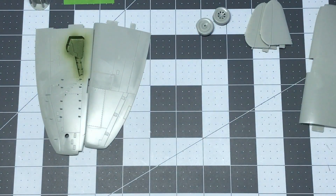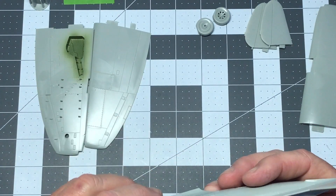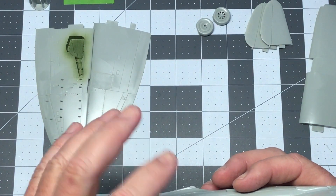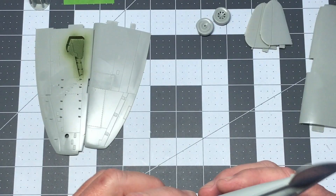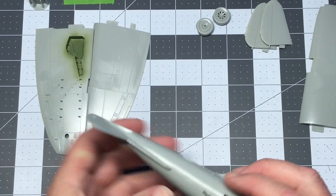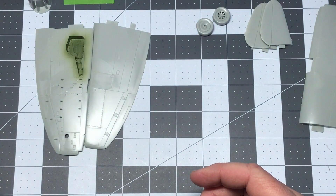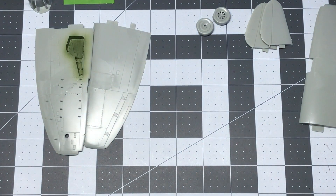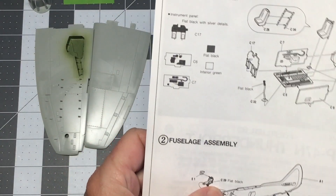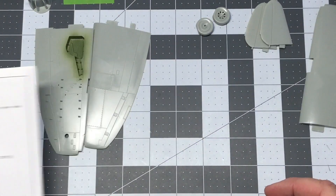The fuselage is all buttoned up, so I've got to let it dry really well, and I can work on the seams a bit — it shouldn't be too bad. I'll probably have to do some rescribing, which I'm really not looking forward to considering this is going to be a metal finish. The gun sight, part C29, I'm going to do after I'm completely done working on the fuselage. So next up are the wings.